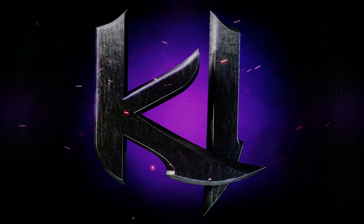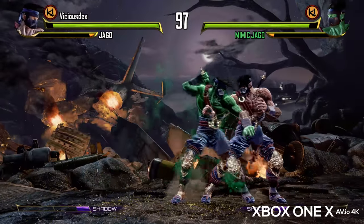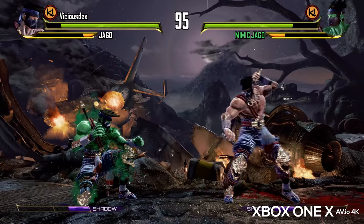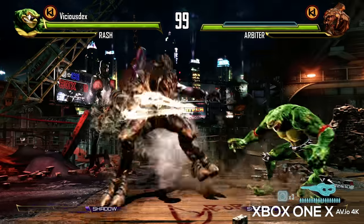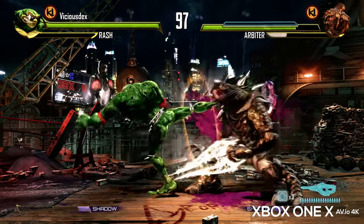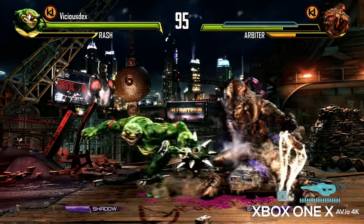Next up is Killer Instinct. This game runs at 4K at 60 frames per second, very much like Super Lucky's Tale, and this is a great example of what you can get with Xbox One enhanced updates. No doubt you're impressed by my awful Killer Instinct gameplay, but aside from that, the game looks a lot better than it does on the original Xbox One. This right here is a great example of what the Xbox One X is capable of.